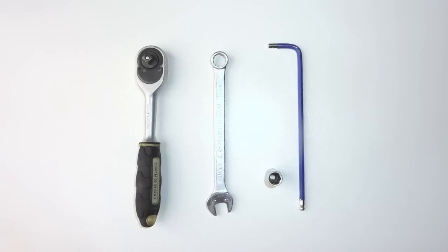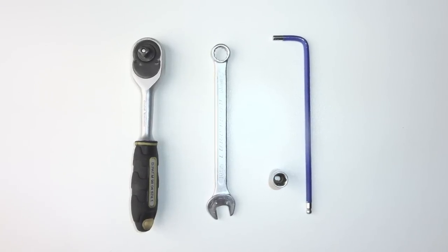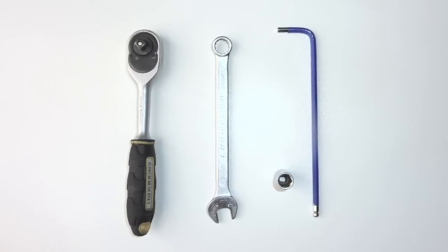To install the guards, you will need an 8mm socket, a 10mm spanner and a 4mm allen key.